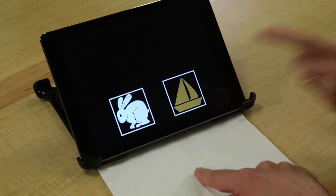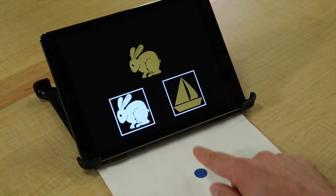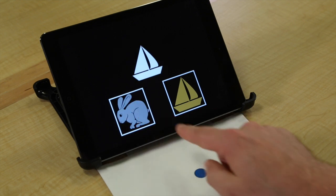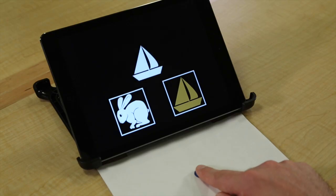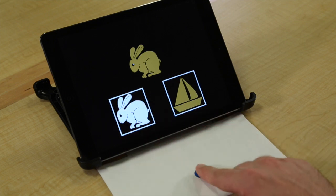Ready? That's right. This is the same shape, so you should choose this box. That's right.